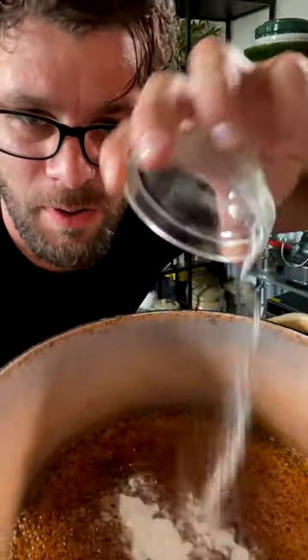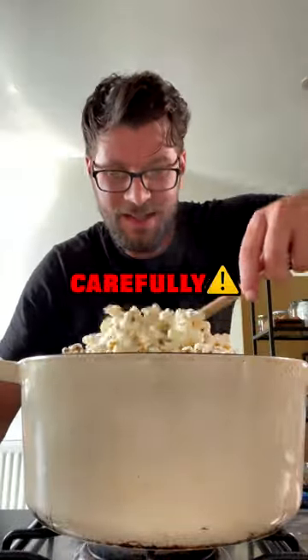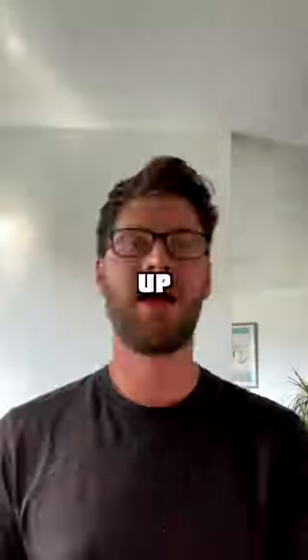Tip in two and a half teaspoons of bicarb and whisk immediately. Tip in your popcorn and mix carefully. Spread out on a lined baking tray. Once cool, break up and enjoy.